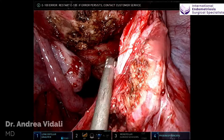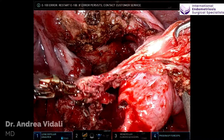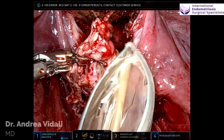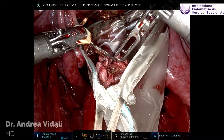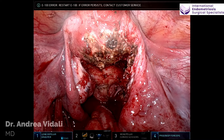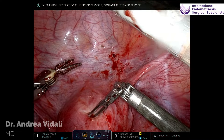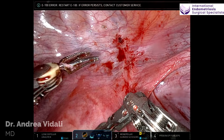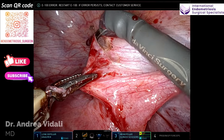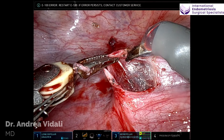Let me correct myself — it's a type 1 endometrioma. Type 2 is the easier one to actually remove. Moving along with the surgery, we could see that there was a lesion anteriorly on the bladder serosa that dug a little bit deeper, and we proceeded to removing that lesion as well.